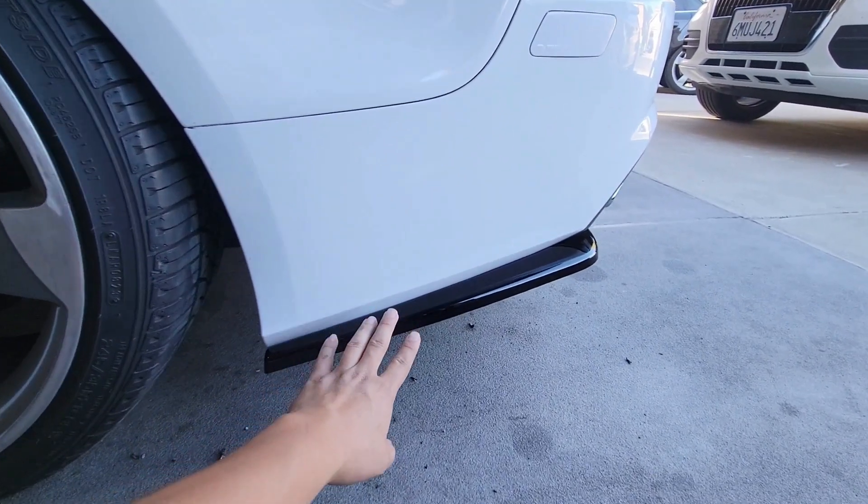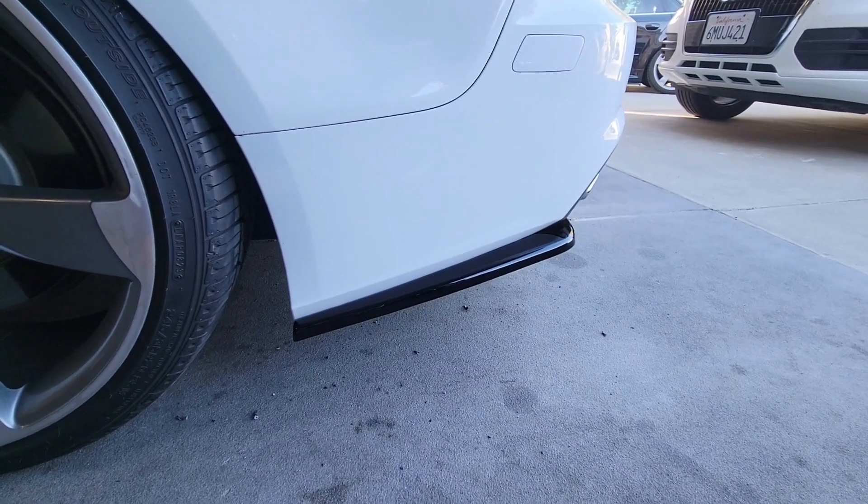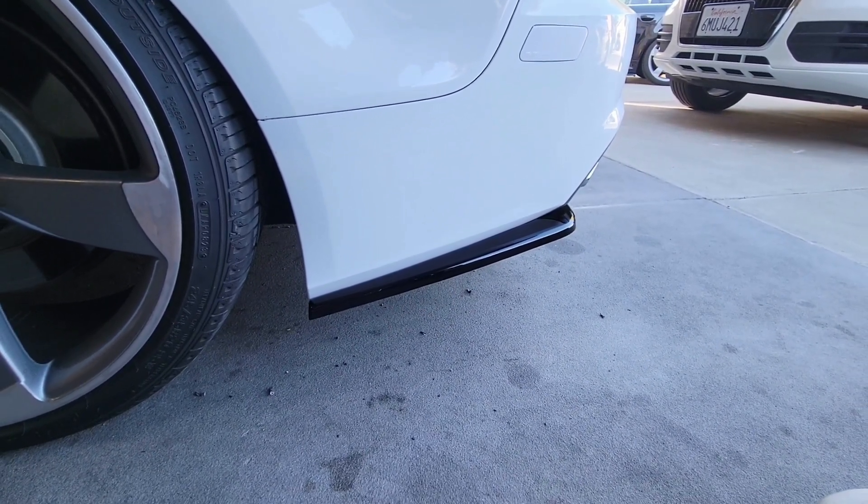This here is the Maxton Design rear side splitter that I have just installed on my 2016 Audi A7, and in this video I'm going to show you guys how I install this on my Audi A7.